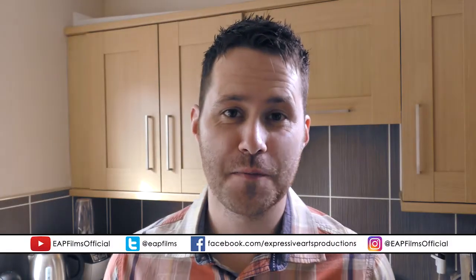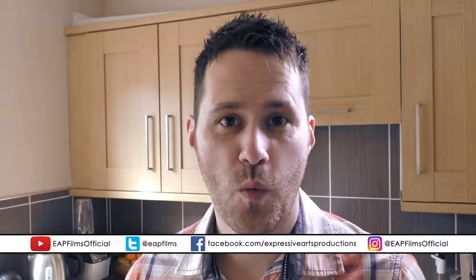Hey YouTube, Dan here from EAP Films Official. Today we bake a lemon cake.